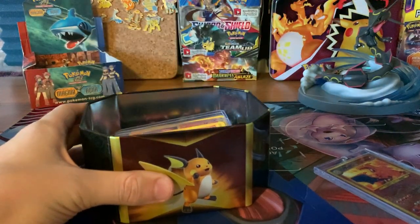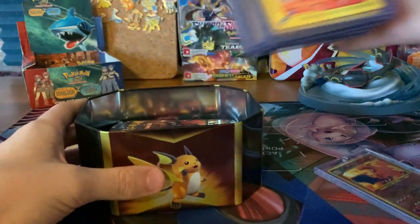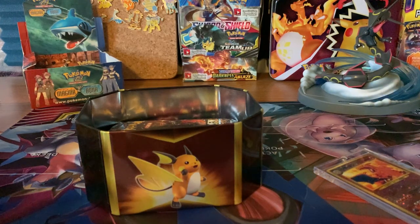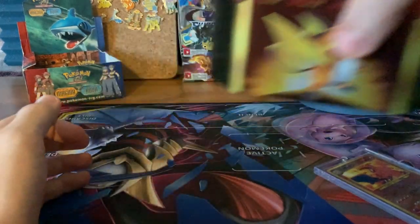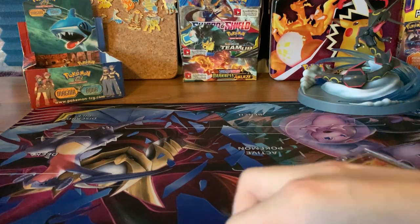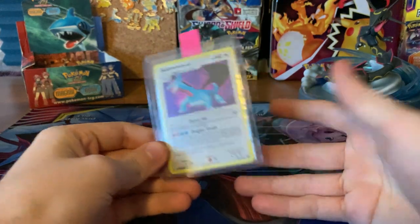Those are my recommendations for protecting your expensive cards. Be on the lookout for more future videos, because we have roughly 14 to 15 informational videos in the works. If you guys are interested in more Pokemon learning tactics, tricks, tips, do's and don'ts — all kinds of that good stuff — make sure you like this video and subscribe to let us know you enjoy this type of content.